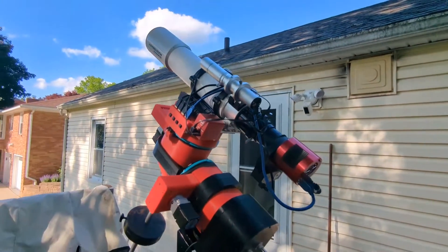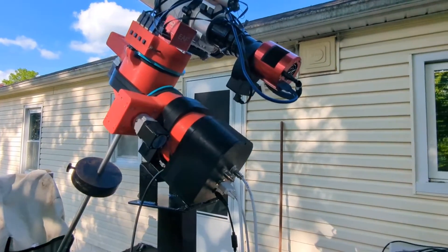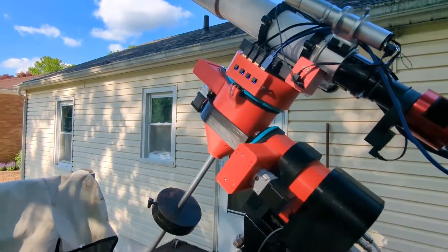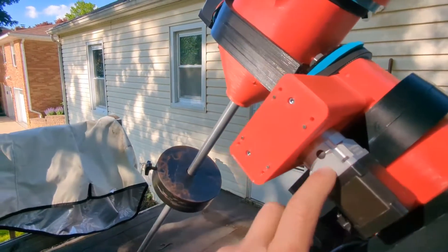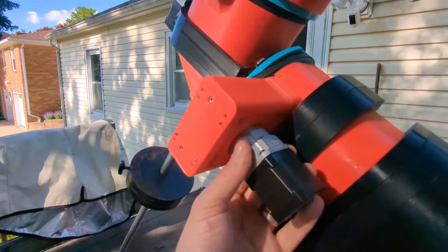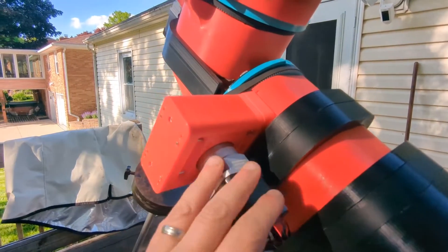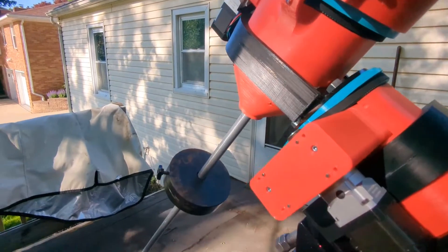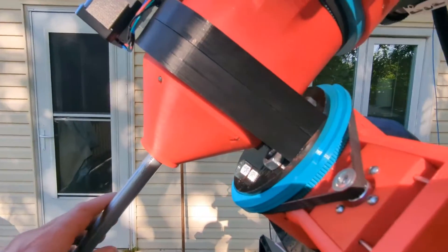I am super happy and super excited — can't wait to see what tracking is going to be like. I put these precision gearboxes on and it got even quieter. This thing is like — you can't even tell it's running. It's so crazy quiet. Pretty cool.